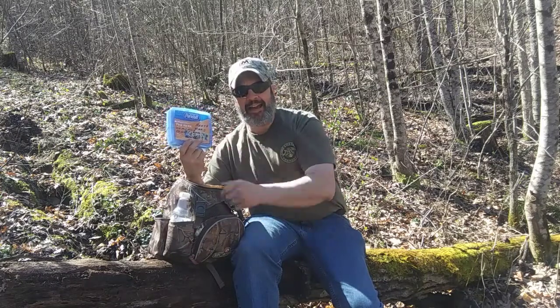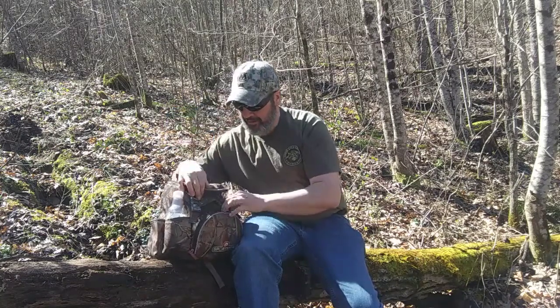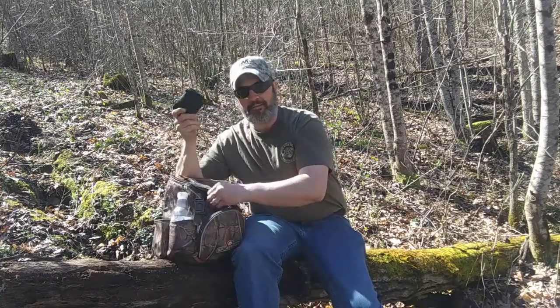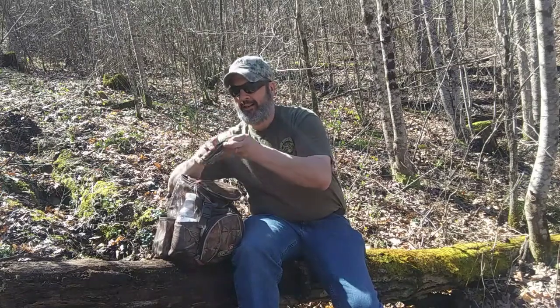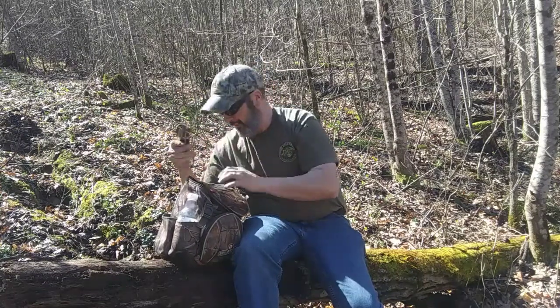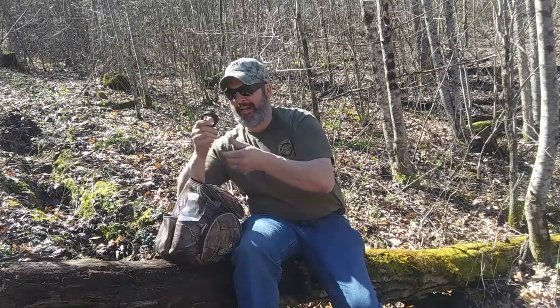Never go out in the woods by yourself or even with somebody else without a first aid kit, even if it's just an ouchy boo-boo kit. Because you never know when you might get a scratch from a briar or something, and a band-aid will always come in handy. Now we've got this pocket right here, and in there I have a pair of small binoculars and a little mini folding shovel — might want to dig out a root or something.